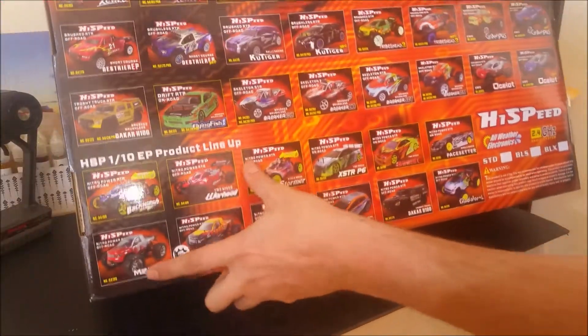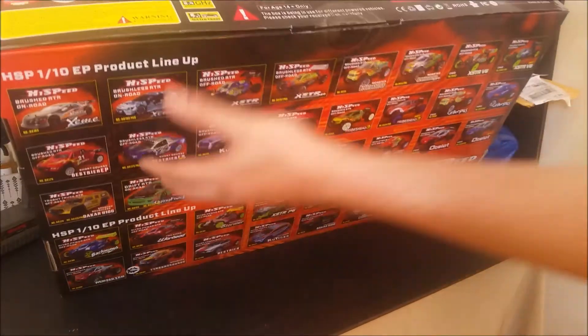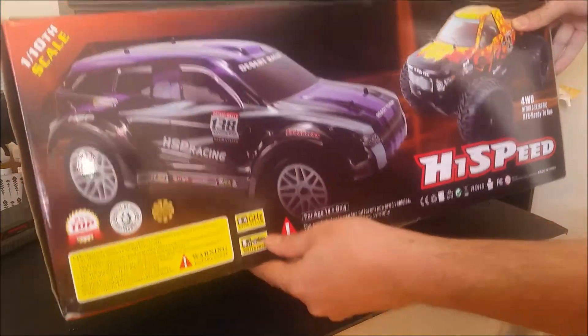This truck is being sold under many different names. This one is called Tyrannosaurus, but there is also Bug Crusher, Brontosaurus, and even Red Cat has a truck on the same platform but with a slightly different engine.